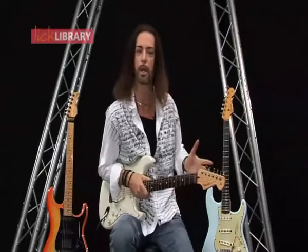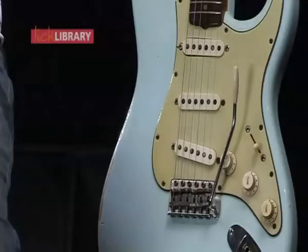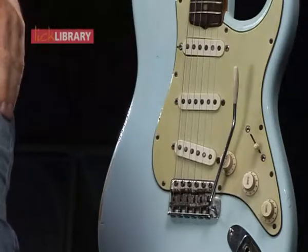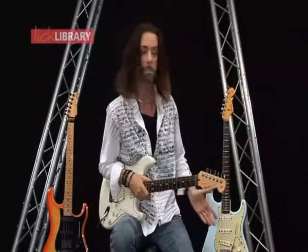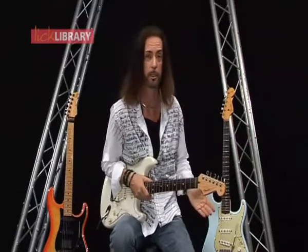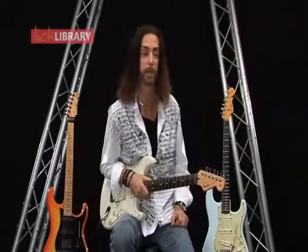I'm going to take you through maybe the setup of a vintage system. A lot of Yamahas have them, Fret Kings — a lot of guitar makers stick with this vintage style system. But that hasn't changed much since 1954. The first Strats were on the scene — the first one was made 1953, '54 — and this is the system they put on. And it was made very popular in the 60s by Hank Marvin, who was the first tremolo guy to get some tremolo stuff happening with his playing.